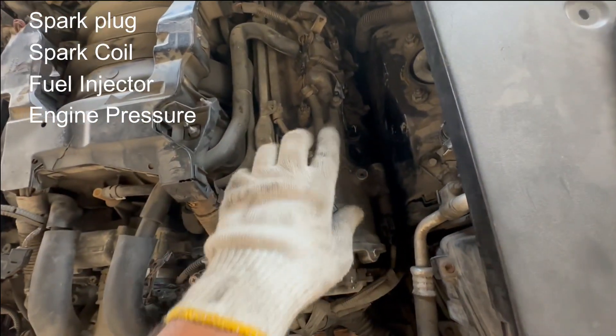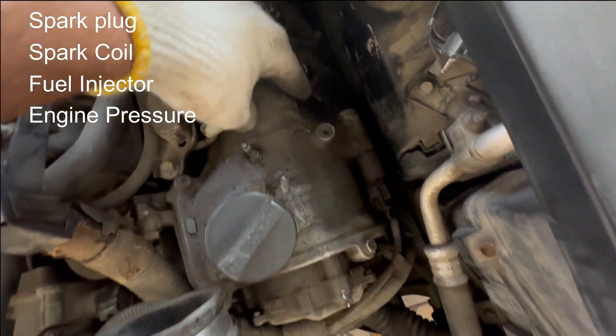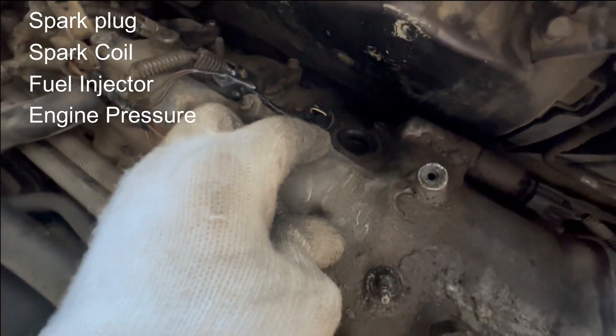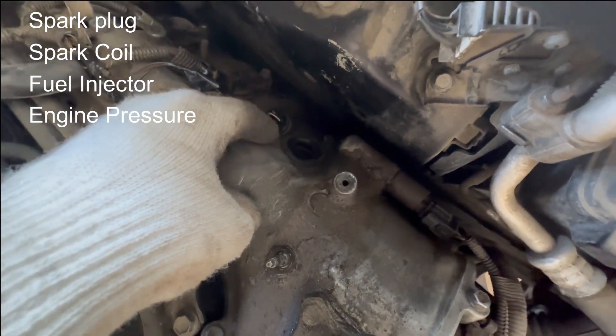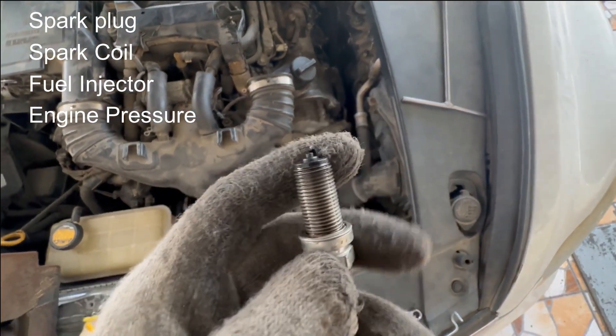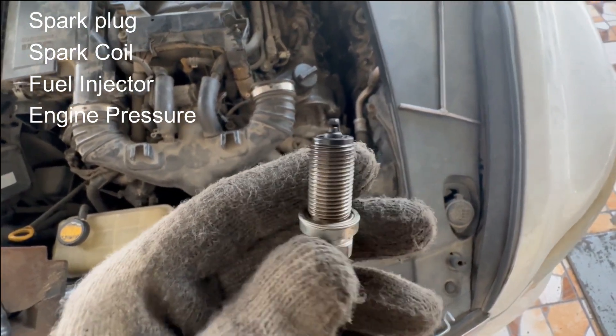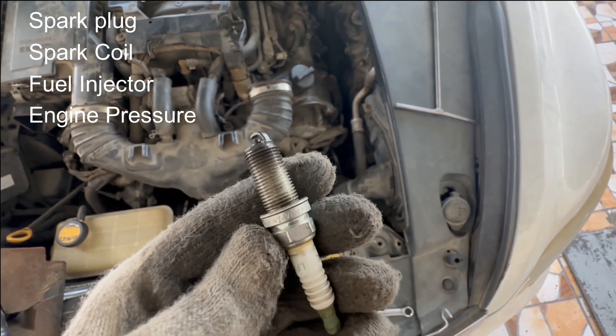This side is bank one and this side is bank two. This one is cylinder number one. I remove the spark plug and the spark coil. This is the spark plug that came out from cylinder number one. I changed the spark plug.